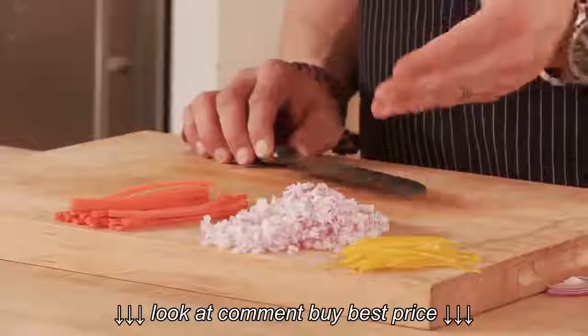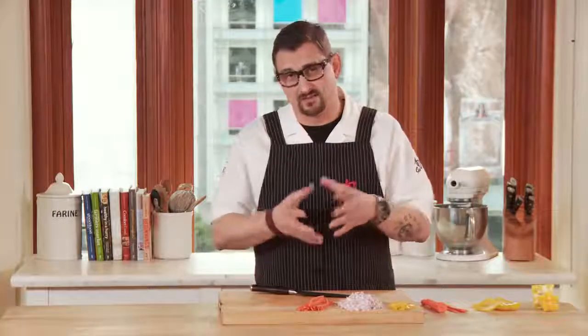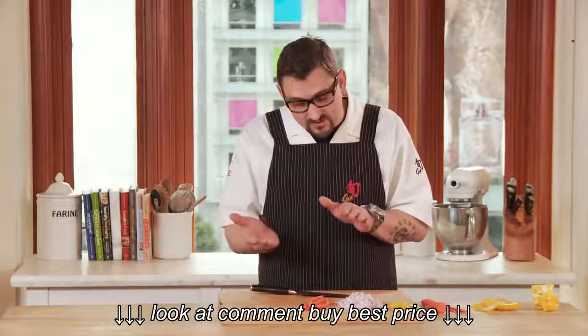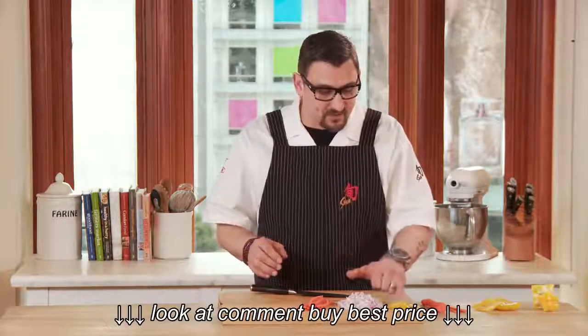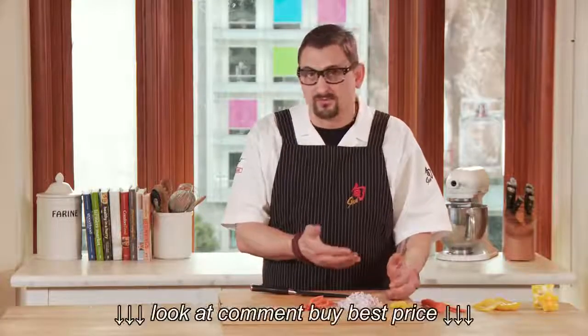You have an onion, which is pretty dense, but yet there's lots of layers to it. As you're slicing it, you'd think the layers would want to come apart, but because of the design of the Santoku, you can slide in very easily and it doesn't want to separate. And then you have this soft-flesh yet firm-skinned bell pepper — it glides through all of them very easily.